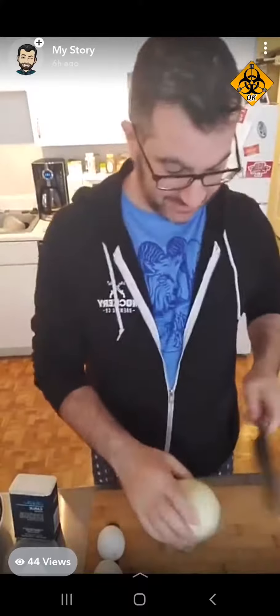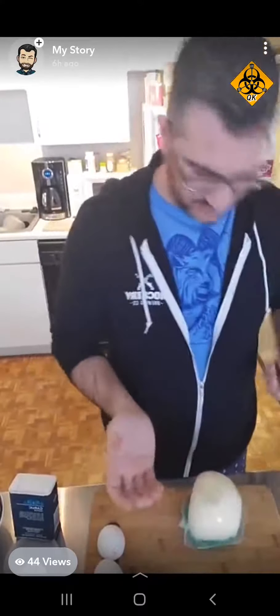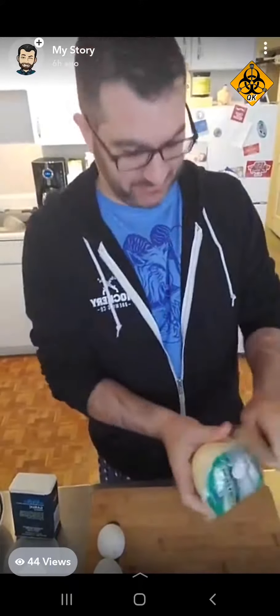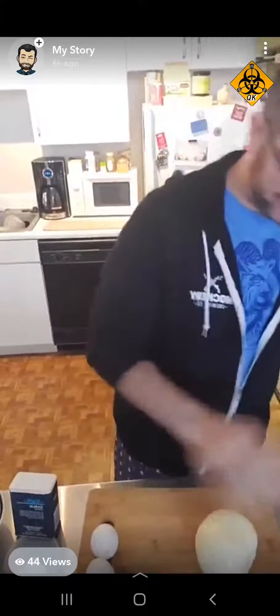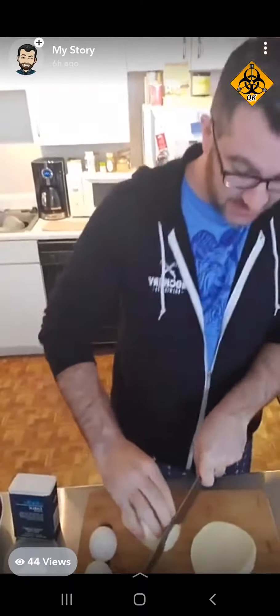One other piece of prep is to start cutting the cheese. We take the mozzarella and start slicing it into thin pieces so that it can be layered with the eggplant. This is why I like going for the fresh stuff as opposed to the prepackaged. I'm just going to cut this in half and then start going for thin slices.